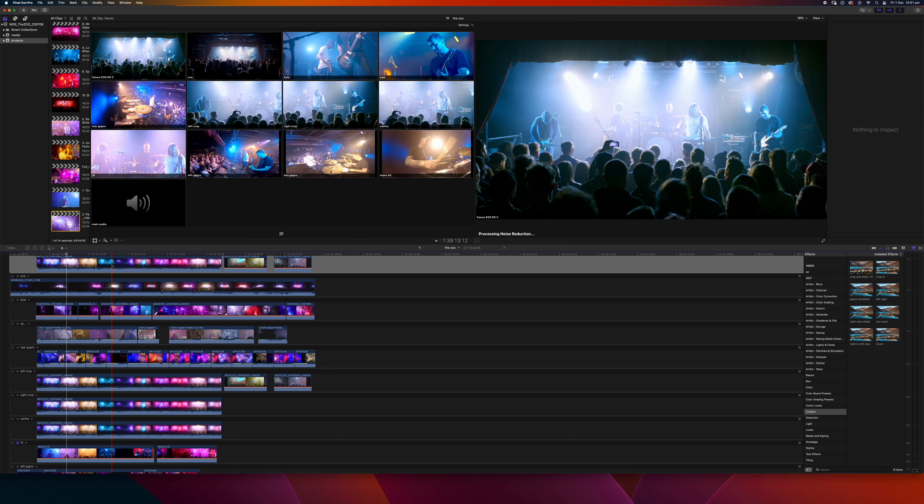That's a quick explanation of how I did a mate's multicam edit. I definitely recommend going to check out We Set Sail's YouTube channel, Instagram, and Spotify — really great band, really good music. Sad to see them go, but I'm totally stoked I got to be a part of the last gig and hopefully cement their memory of what their band was, along with the 400 people who were there, who will hopefully watch it and enjoy it as well.